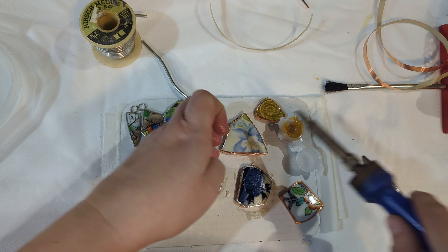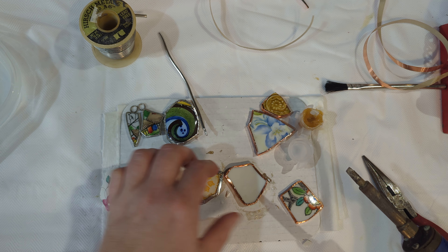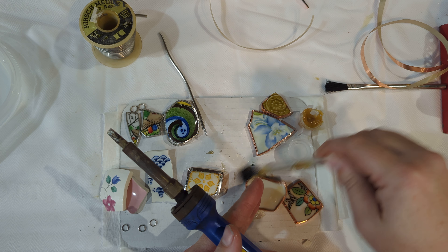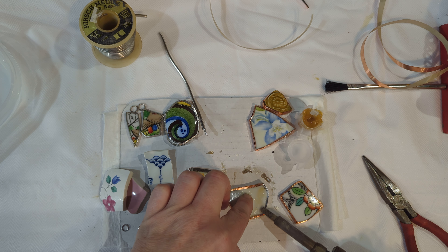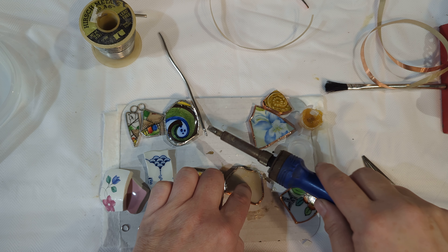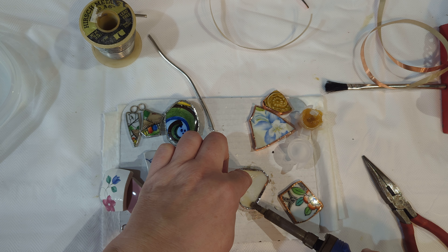Once it has cooled off enough, you can flip it over. You want to make sure that you flux it again and then go ahead and tin the other side. Once again, when you're making jewelry — whether it's earrings, necklaces, bracelets, whatever it is — you want to be sure that you are using lead-free solder.